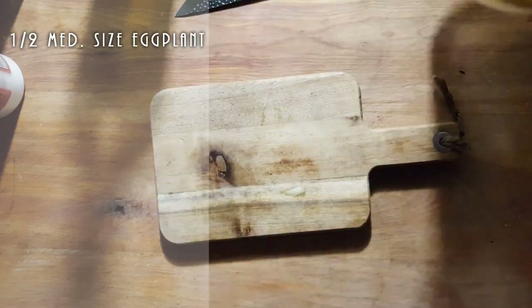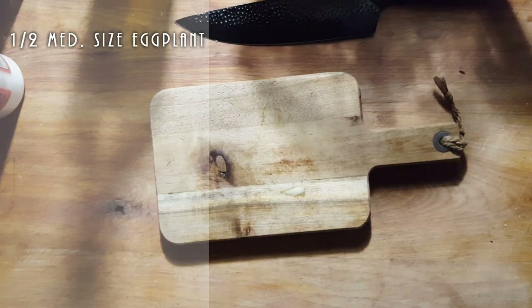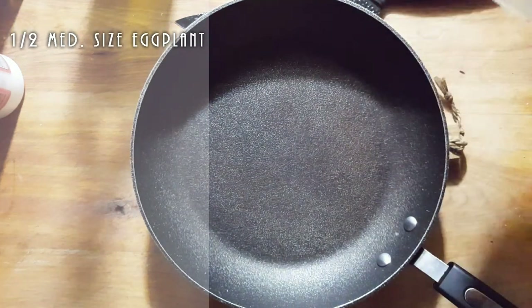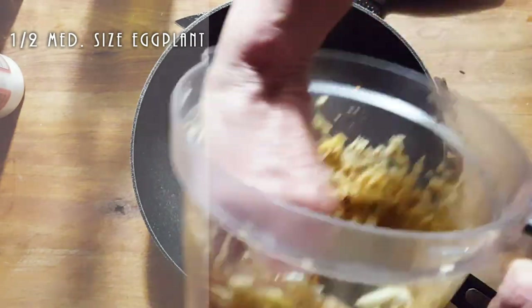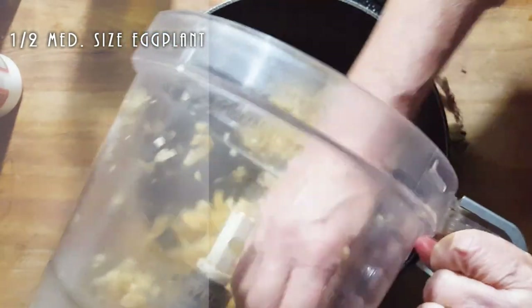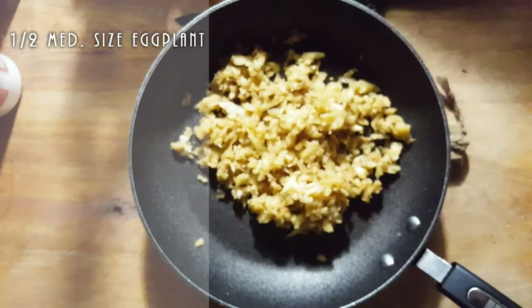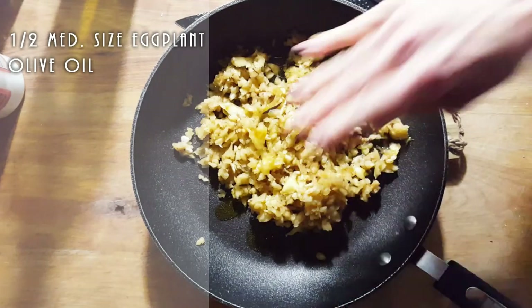There's my eggplant. I'm using half and I am going to put this straight into a pan. That's half an eggplant — it was like a medium size eggplant. And we're going to put some olive oil in and start cooking this down.